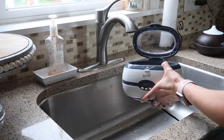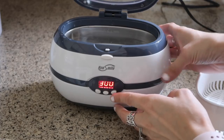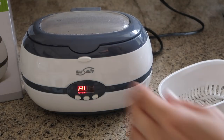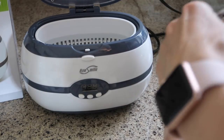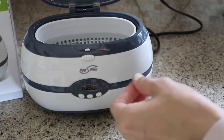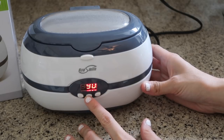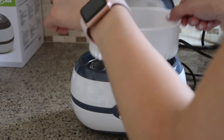I filled it up with hot tap water — hot water works way better than cold water — all the way to the max line. The first button you push before you start cleaning is the degassing button. The degassing function prevents valuables from being oxidized, so you always want to start with that. Once that is done, I put all my jewelry in the little basket and closed it. There are three different time settings from 90 to 480 seconds — I chose 480.